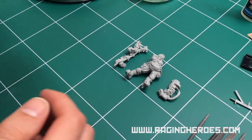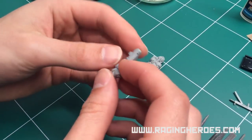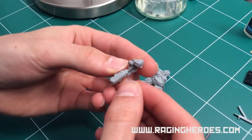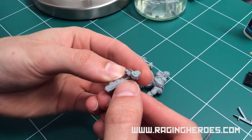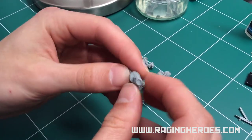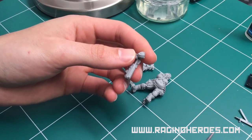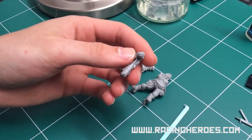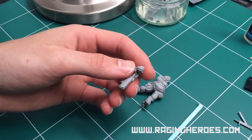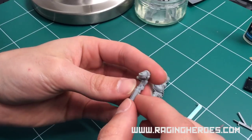Now we can start looking at the details of the miniature to find mold lines. Usually we don't have a lot of mold lines in our minis, but it's part of the casting process — you will always end up with a few. To remove them, you will use a set of different types of files: metal files and emery board files.